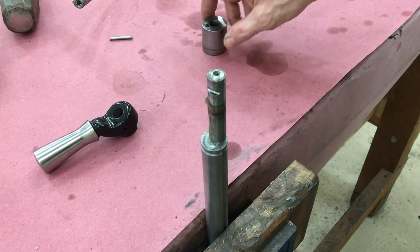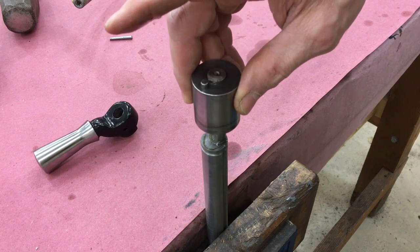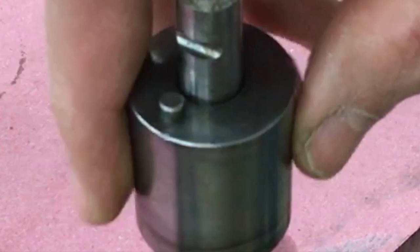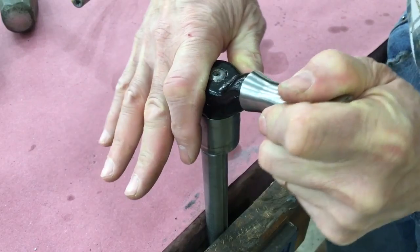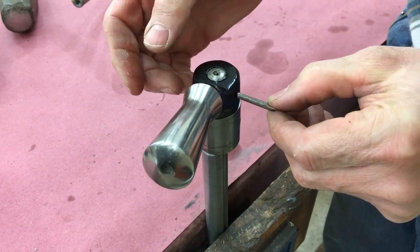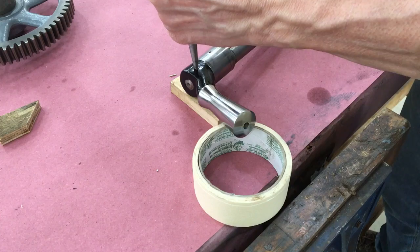Grease up the end of the shaft and slide on the eccentric bushing. Notice there's a pin on the bushing — this is used to limit the movement of the shaft. Slide on the eccentric lever and locate the taper pin, then drive it home.